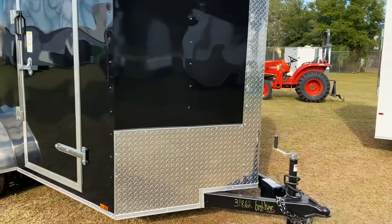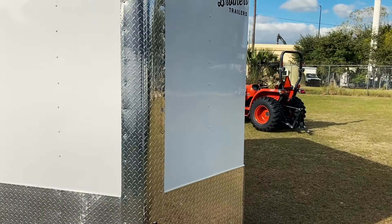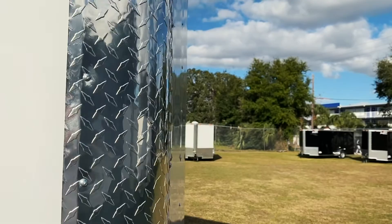Another feature of the advanced style trailer is the rounded nose — so it's not pointed. The basic model trailers do have a pointed nose. It's really more of a style choice and doesn't serve any functional purpose.